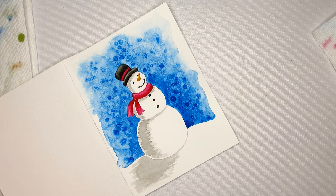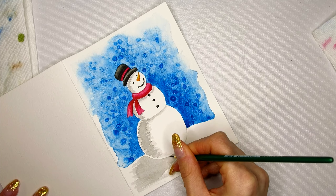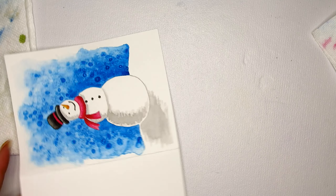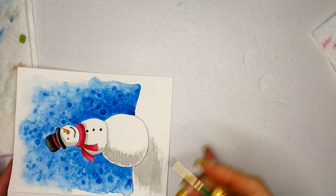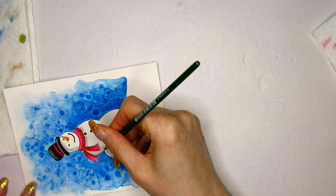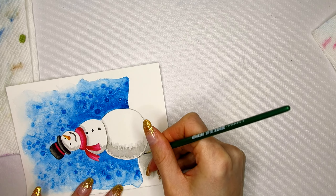Once the shadows are dry — which only takes two or three minutes because it's such a light layer — I will be adding a line around the snowman, around every single ball, every single segment of the snowman, just to show that there are different segments. I will also be adding this outline to the scarf, just to give it the same style as the snowman's body.